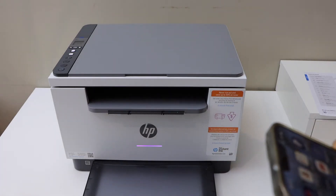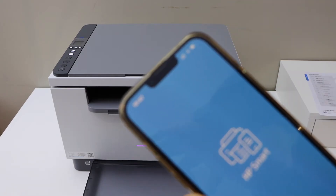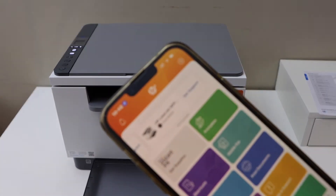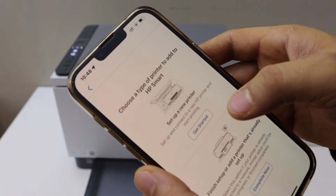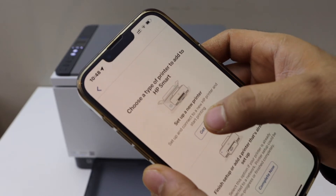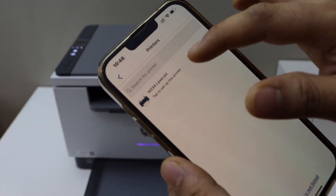Go to your device. I'm going to use my iPhone and open the HP Smart App — you can download this app from the App Store. Click on the plus button at the top, then click 'Set up a new printer' and tap 'Get started.' You should be able to see your laser printer — select it.